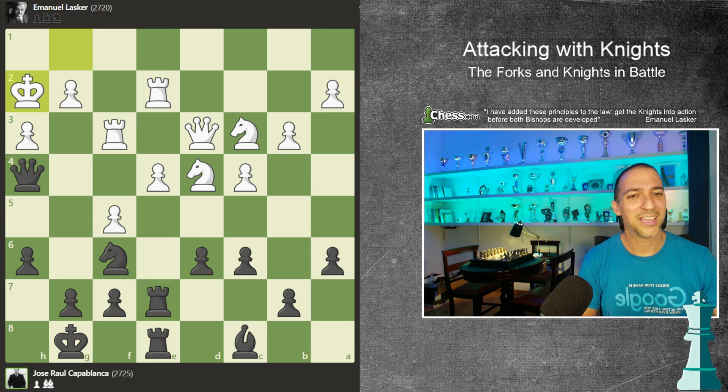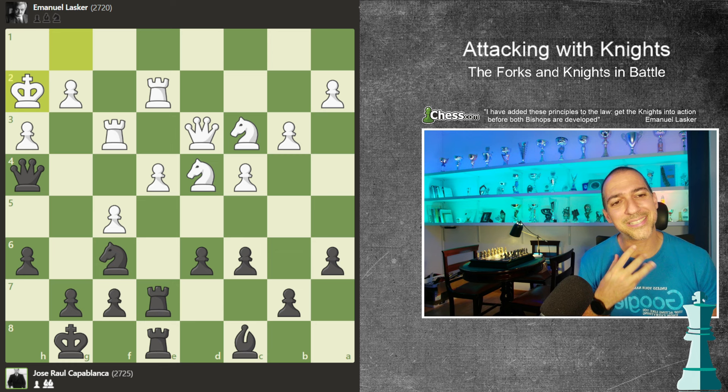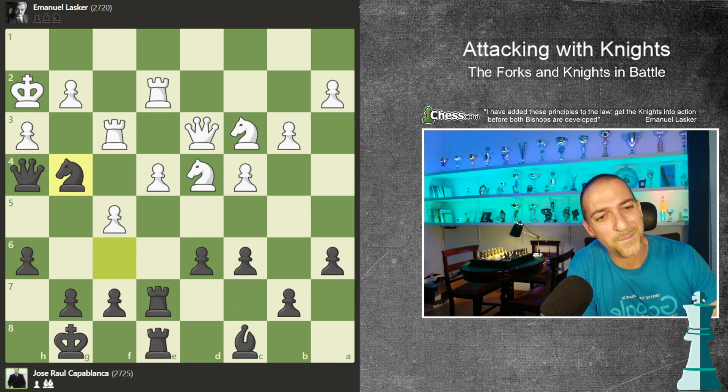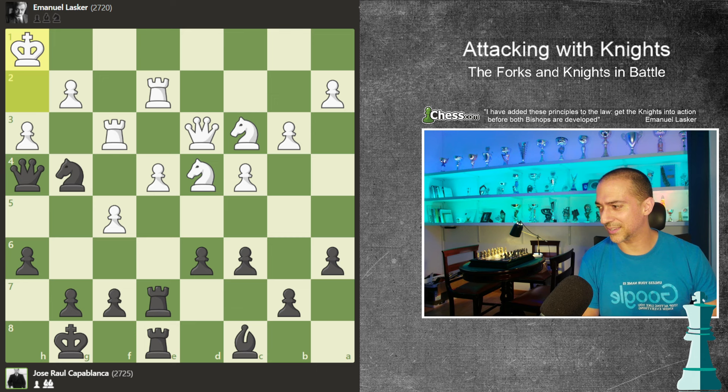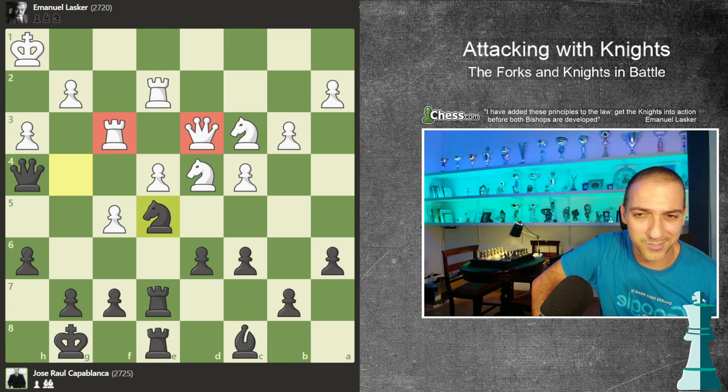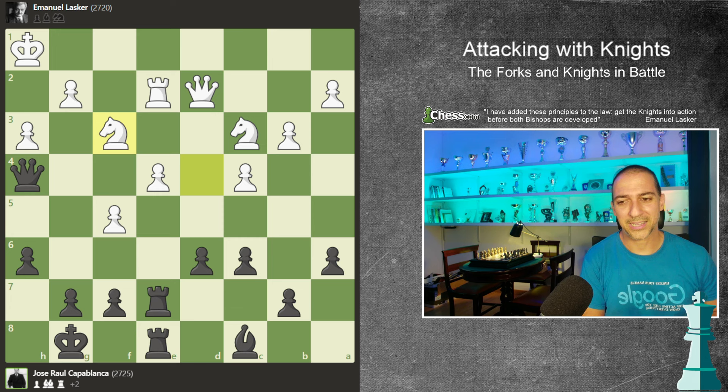In this position it is black to play. Jose Raul Capablanca will see a very easy idea to give a fork to Emmanuel Lasker. Have you already seen the idea? The idea is to give check, because now it's necessary to play with the king. He plays knight e5, and he is doing a double fork. White has to play with the queen, and he takes the rook. At the long term, Capablanca has won this game because of these two points - this is called material equality advantage.